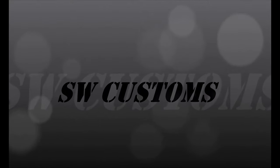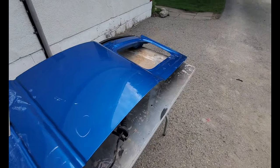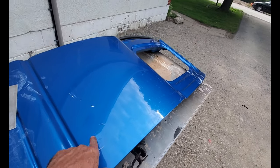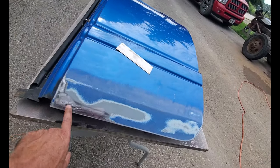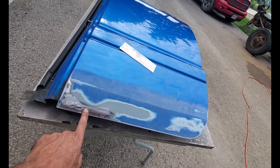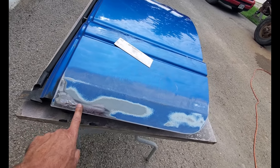Hey guys, welcome back to the channel. Got the blue drawer off the truck and I've got a story to tell you. I wasn't going to make this video because it was just going to be the same thing over again with the black door, but this time I took the window out for convenience. When I got down into here there's a bit of a rusty bit — I poked it with a hammer and it's too far gone for just a little fill-up.